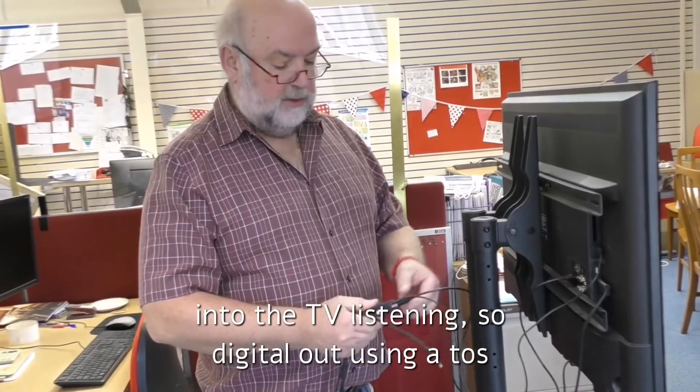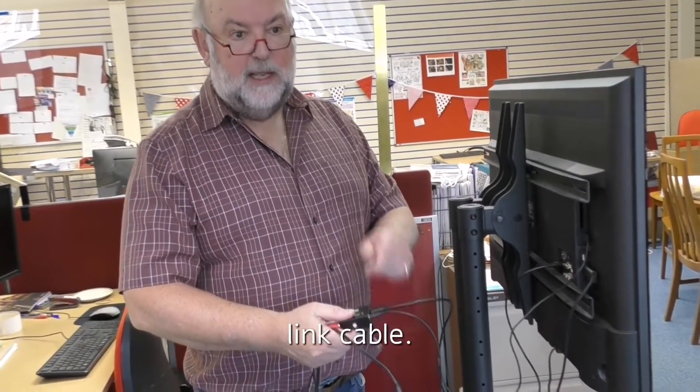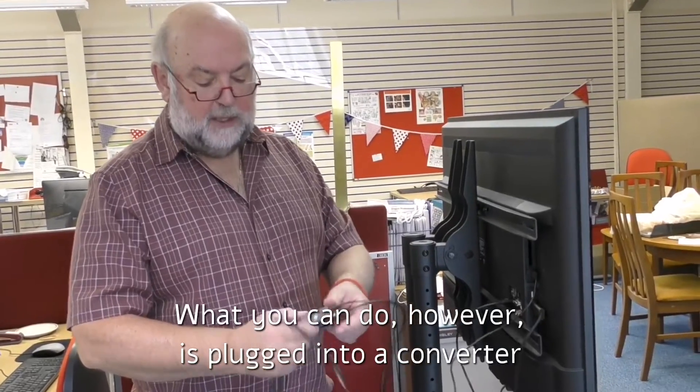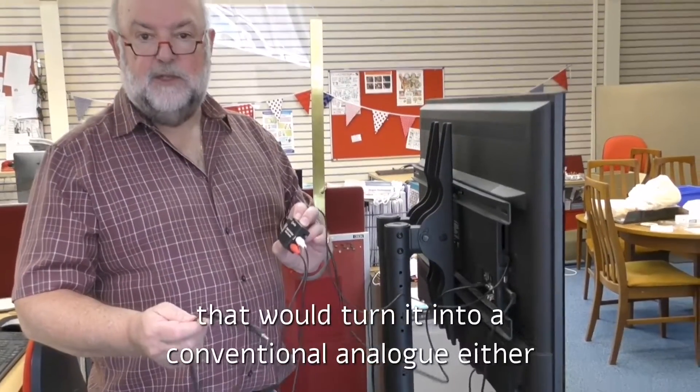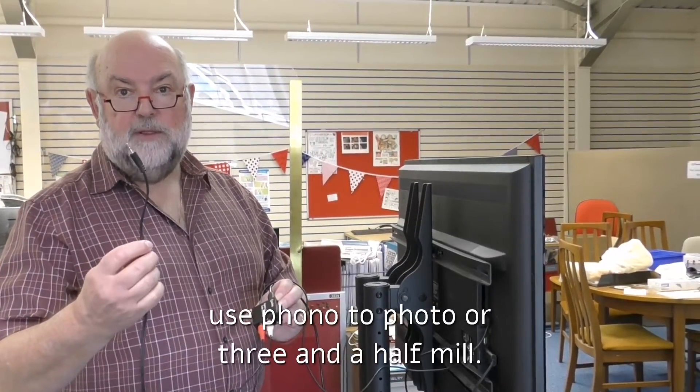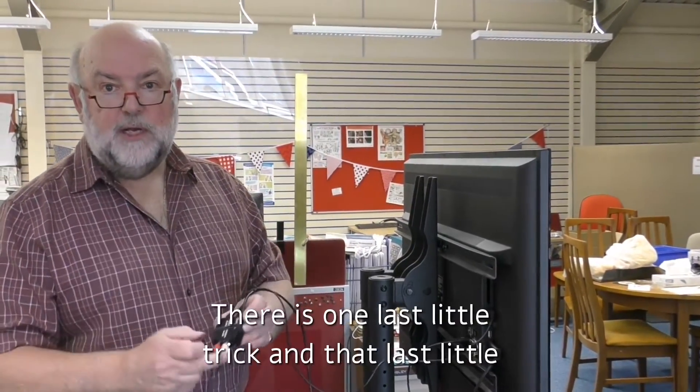So, digital out using a Toslink cable. If you don't have a digital input, that's fine — you can plug into a converter that turns it into a conventional analog signal, and either use phono to phono, or 3.5mm.